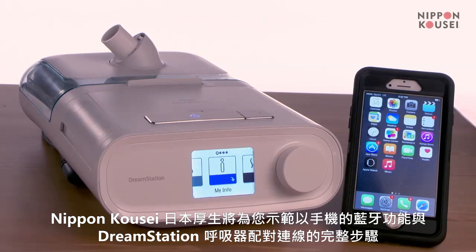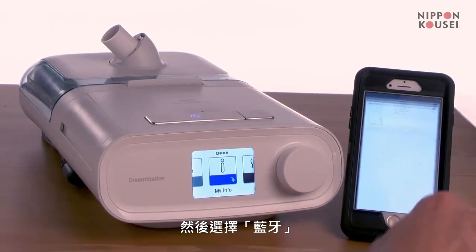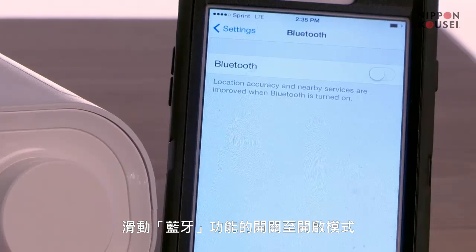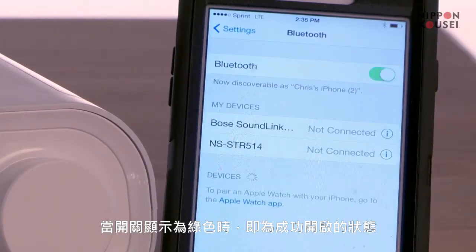This video will take you through the steps to pair your mobile device with your DreamStation sleep therapy system. The first step is to go into your phone's settings and select Bluetooth settings. Slide the button in the Bluetooth settings to the on position. You will know it's on when it turns green.